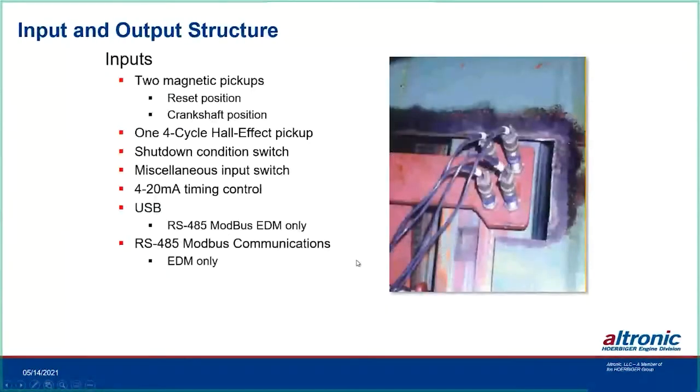The inputs include the reset pickup, crankshaft position (holes or ring gear teeth), a four-cycle hall effect pickup, a shutdown condition switch (low voltage input), and a miscellaneous input switch that can change spark characteristics, plus a 4-20mA input.